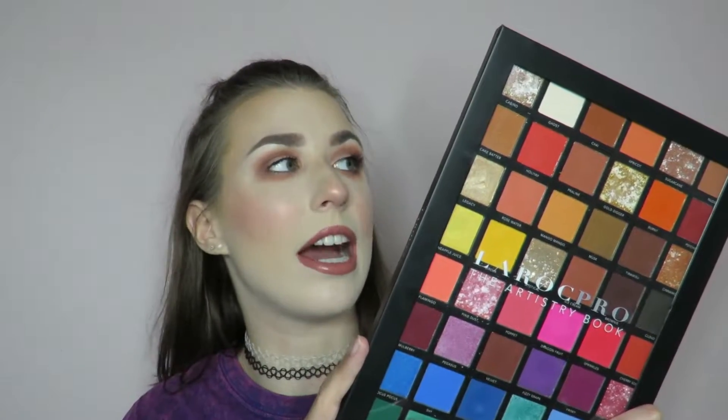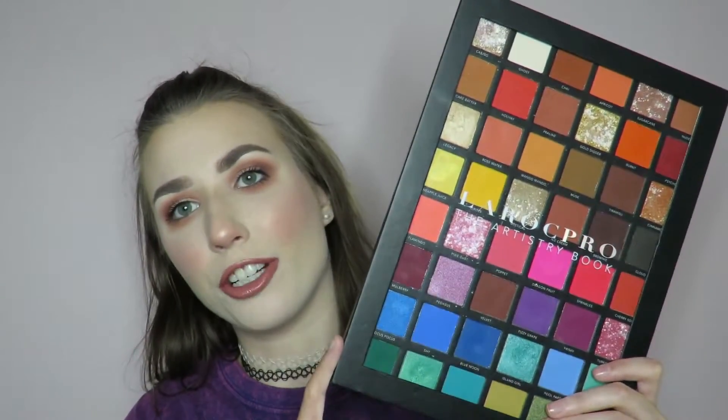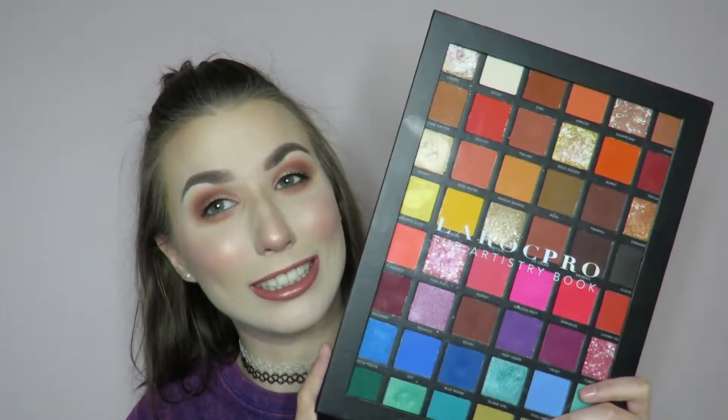I'm going to go into swatches and little blending tips, things like that. And then I did three more eye looks for you guys, so those will be at the end. So if you want to hear all of my tips, tricks, and secrets about this palette, keep watching.